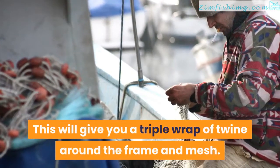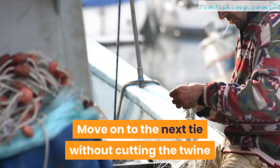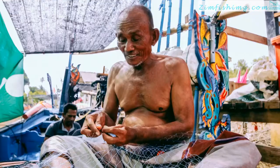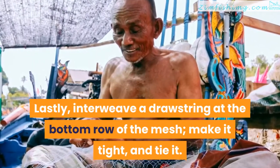Make sure this two-wrap hitch is tight and then proceed to do the entire operation one more time. This will give you a triple wrap of twine around the frame and mesh. Move on to the next tie without cutting the twine and tighten each knot an inch away from the previous one as you complete them. Lastly, interweave a drawstring at the bottom row of the mesh, make it tight, and tie it.